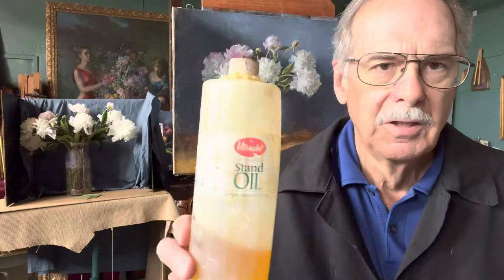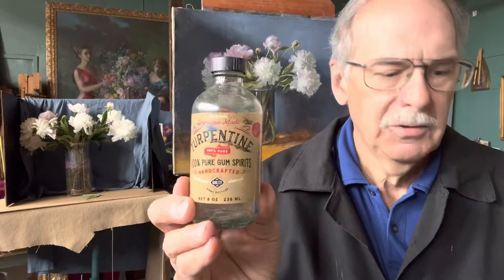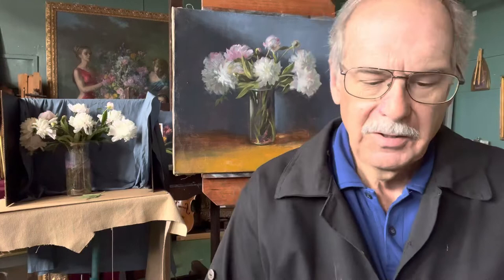But here I'll tell you a good medium — it's safe and it works really well. The paint dries well and you can get a good brush stroke with it. Take equal parts of stand oil and turpentine. This is a really good turpentine — I recommend this one, it's called American Made Turpentine, 100% Pure Gum Spirits. And you take another third of Mar Varnish, so these are all equal parts. Mix them up and it's an excellent painting medium.